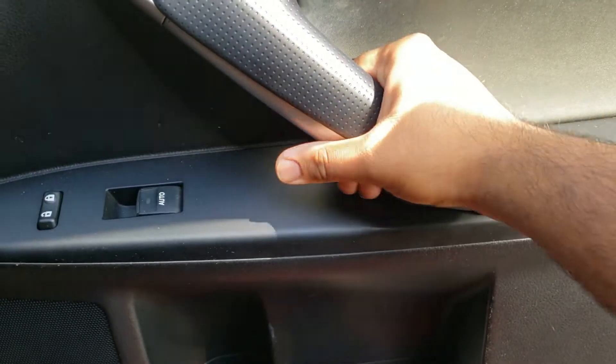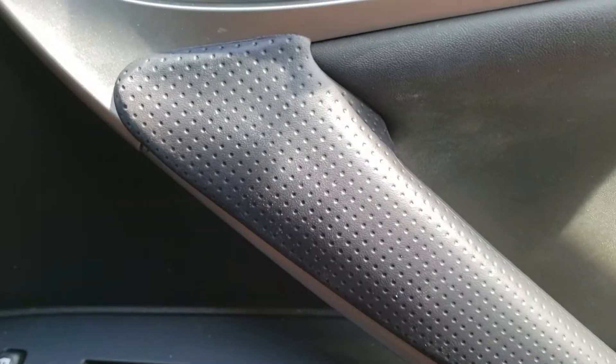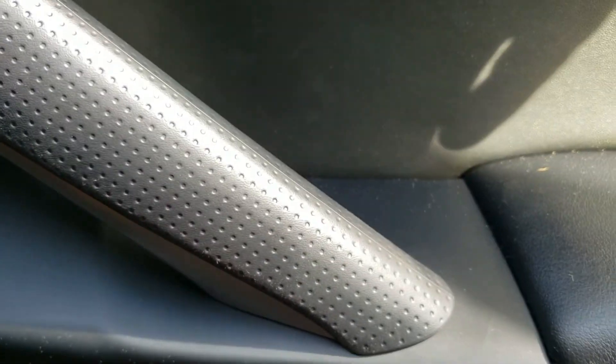Now if you want to remove the plastic trim, all you need to do is wedge a plastic trim tool on the top side and pry it up until the clips are free.